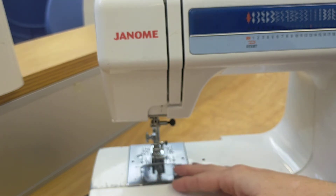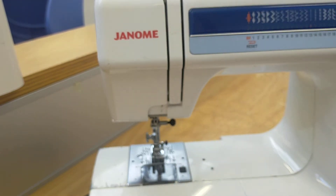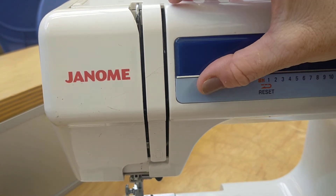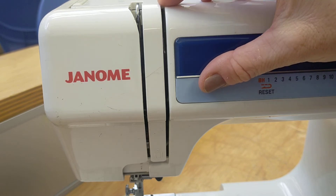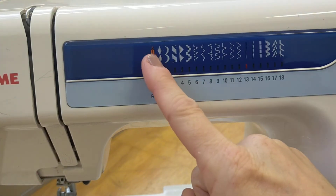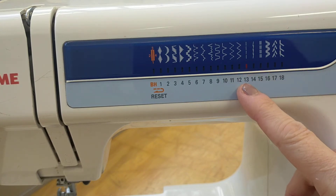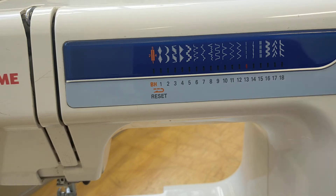The next thing we're going to look at is the thread guide plate, which is up here. It's a little bit hard to see but there's a little plate that guides your thread into the right position. Next we have our pattern selections — all these selections available to us when we're sewing. We will most often use stitch 13 which is straight stitch, or possibly stitch 12 which is zigzag.